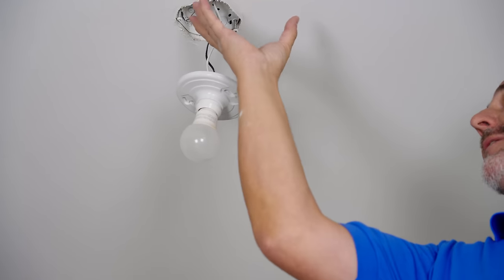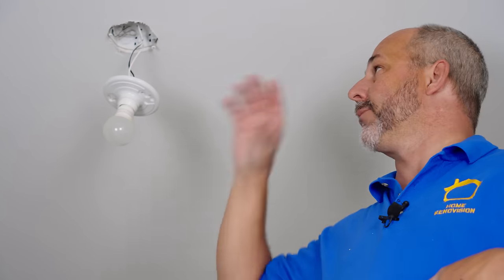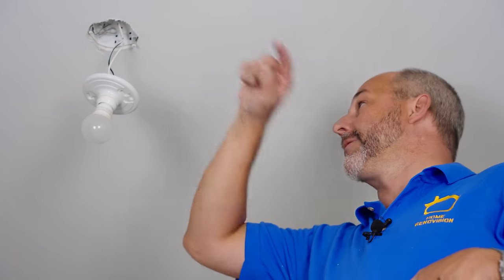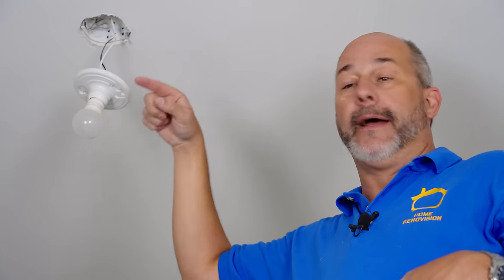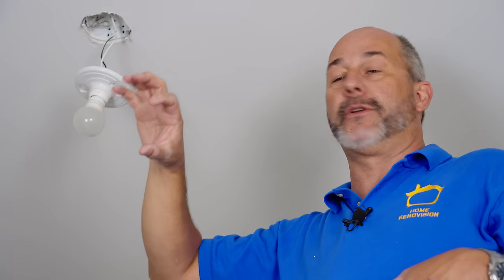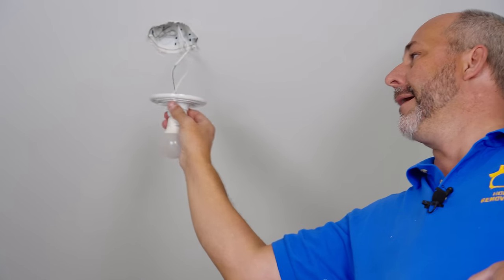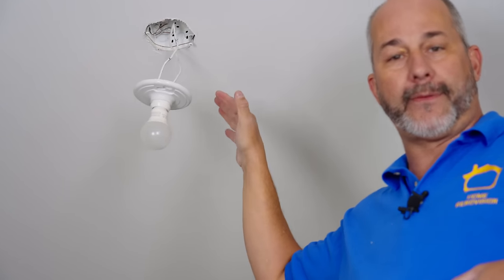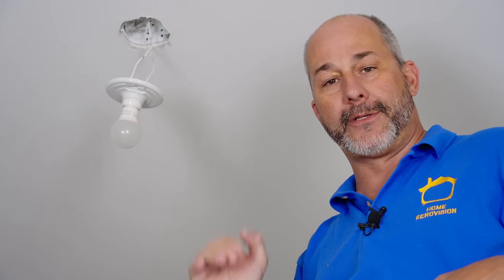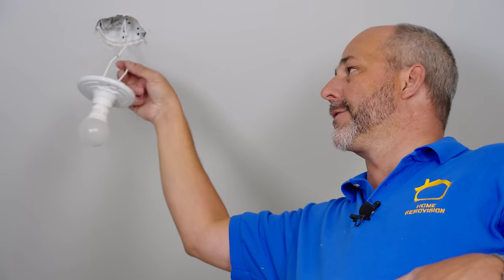Inside the box there might be a mess of wires. In older homes from the 1970s, they ran the power supply to the box, a wire back to the switch, another wire back to the box, and then possibly to another light — so there could be a ton of wires. But if you're replacing a light fixture, you just want to find the one white and one black that actually go to the fixture. Don't worry about the rest; they'll all work the same.